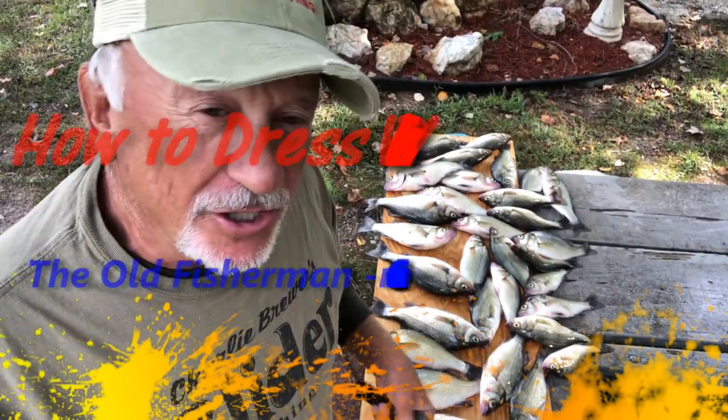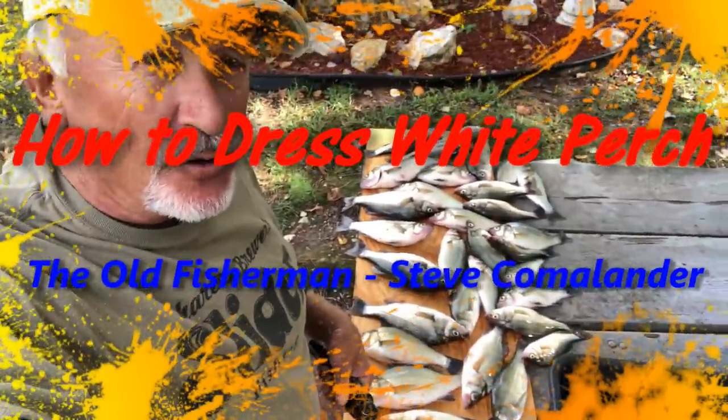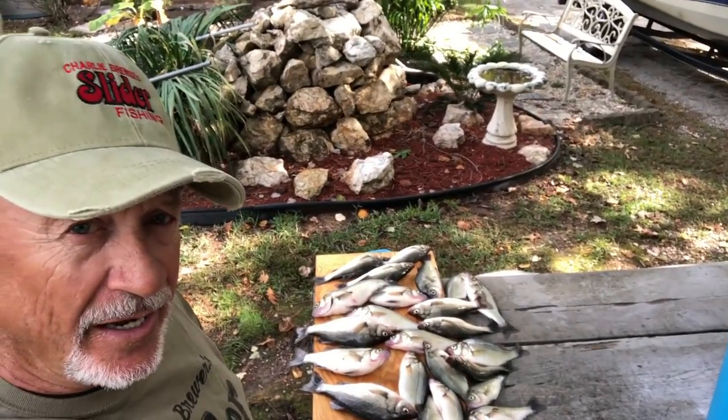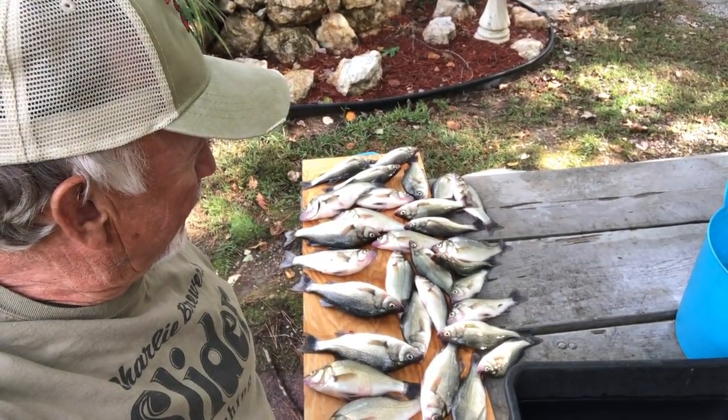Good morning, folks. Today we're going to show you what we caught on our trip, and we're going to show you how I clean my white perch when I get home. We're going to clean quite a few for you just to give you an idea of my speed.